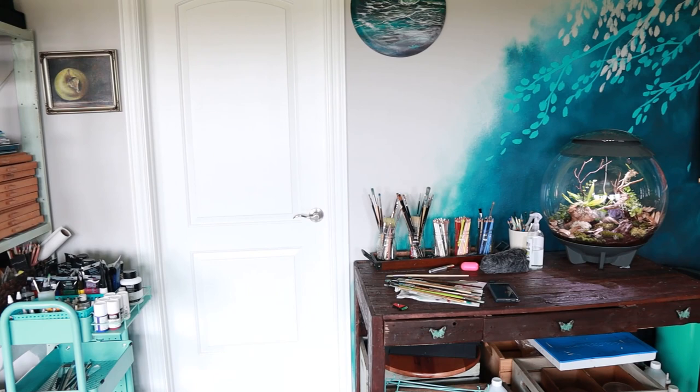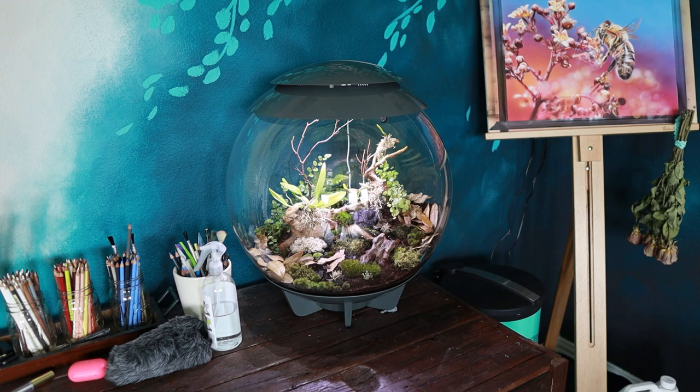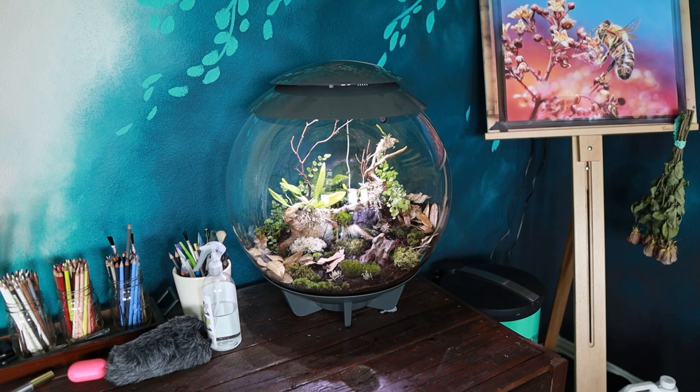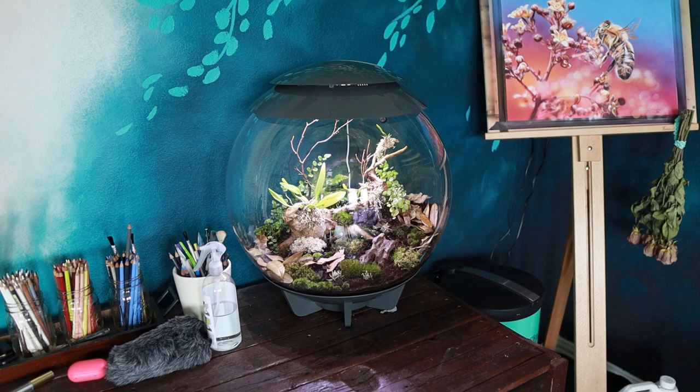And the frog! I sort of told you guys in a story recently. Here is my bio orb vivarium. I will be doing a full video talking about the pros and cons of this setup — I love it, but there are definitely some things you want to know before you run out and buy one. One of them being the fungus gnat issue. One of my solutions has been to put a tiny thumbnail dart frog in there. He's really little so you can't see him — I'll put a pop-up of his photo on screen. He is adorable; he's definitely made the bio orb even better.